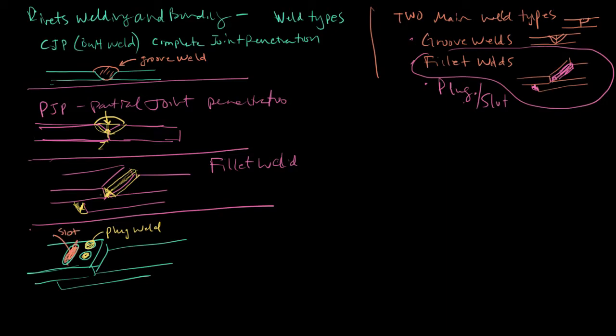Those are your main weld types: complete joint penetration, partial joint penetration, fillet weld, and plug and slot welds. We can also take a look at the different joint types.